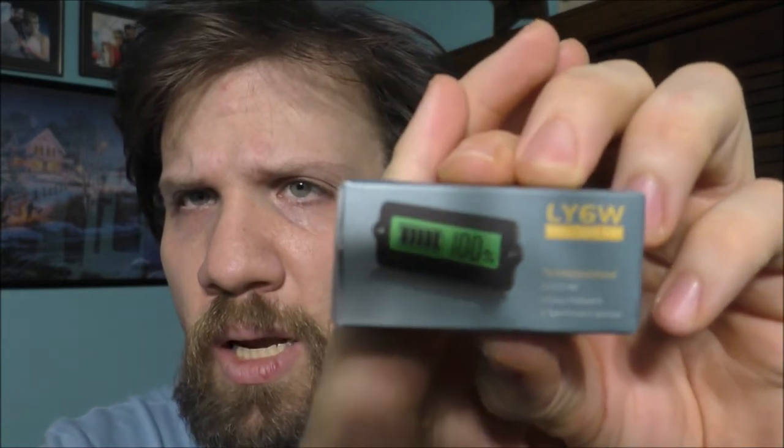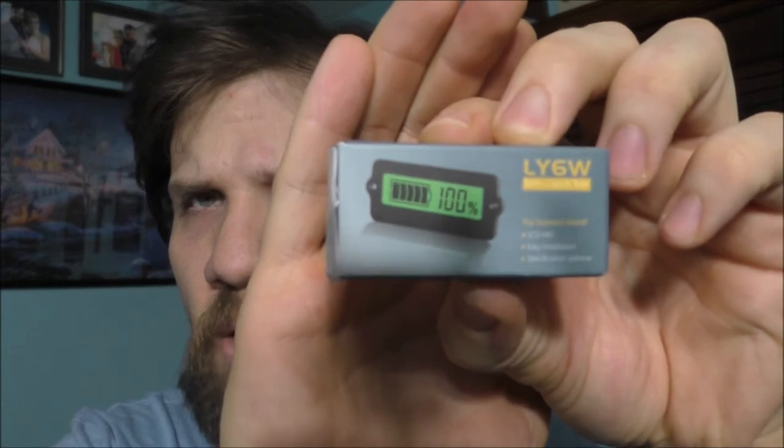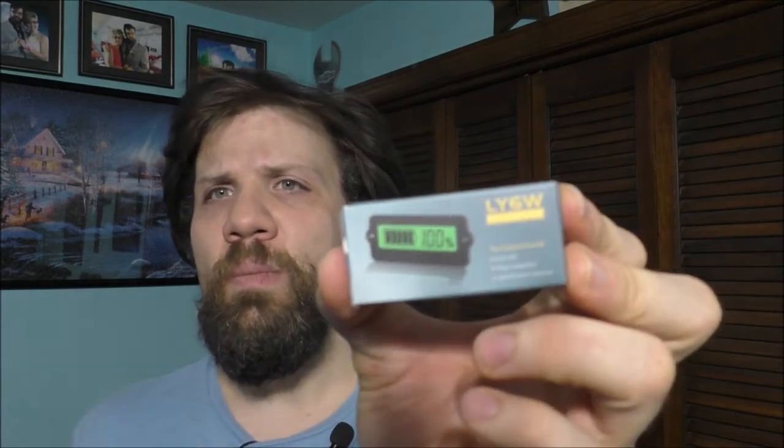This little device here — I bought it off Amazon — is a pretty unique item. It will actually tell me how much percentage of my battery is remaining inside the battery. What's really nice about it is that it's both a voltage meter and a battery percentage indicator.